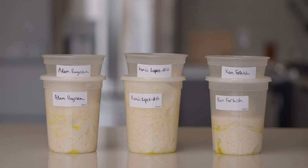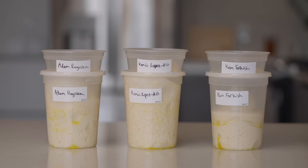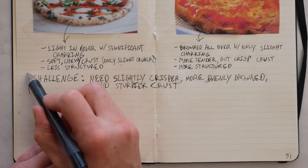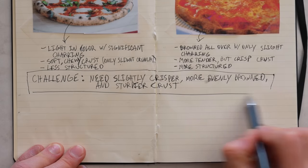Where we left off last time, I had tested three popular New York-style pizza recipes, but none of them gave me exactly what I was looking for. That's not it. But then I had an idea: we need a crisper, more evenly browned, and sturdier crust.